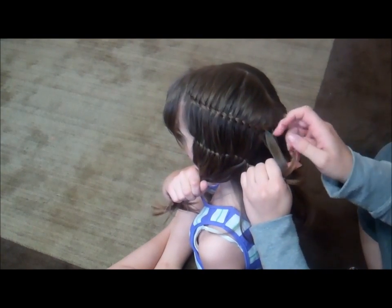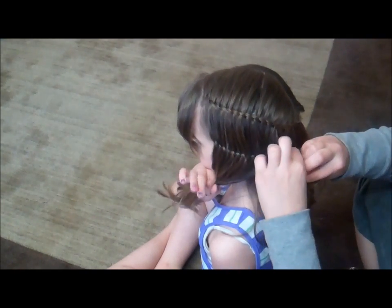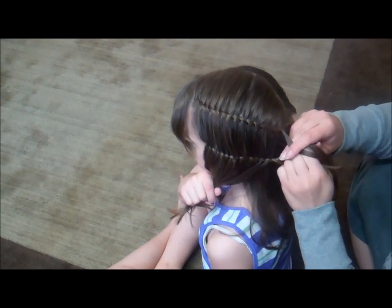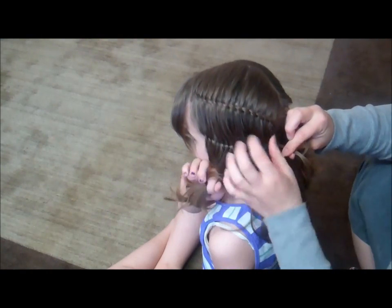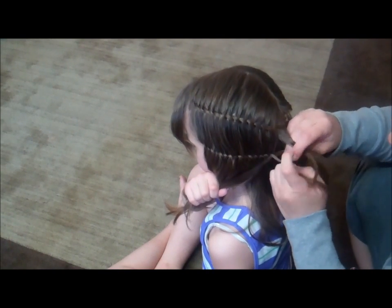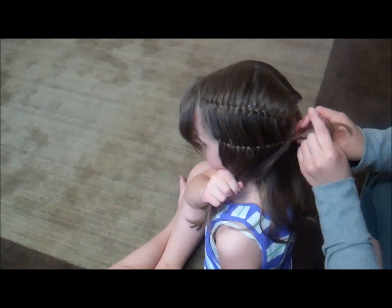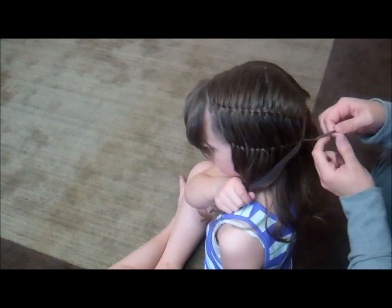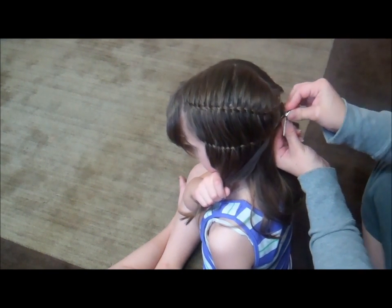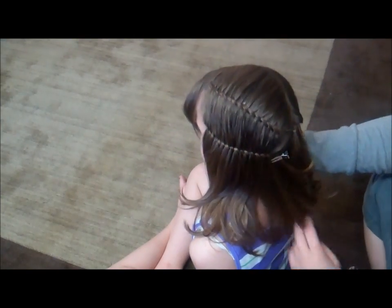We have two more and then we'll show you how to finish this off. Once I get to about where I want to stop, just twist it a few times and then grab your alligator prong clip — ours is a double — and just secure it. Make sure it's secure before you let it go, then go ahead and move to the other side. Once you get them together, just use an elastic to hold them in there nice and tight.